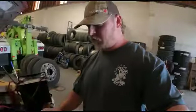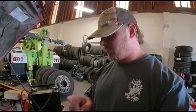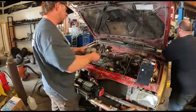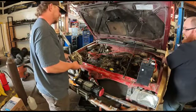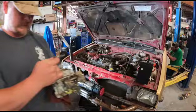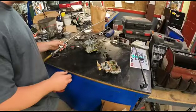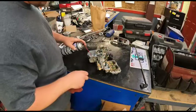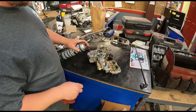Alright, so the first thing I'm going to do is get this carburetor off of here, which is super boring, and we'll pull it apart and see if there's anything wrong with it. Let's go and see what's in this carburetor. We're gonna blow this thing out — it really isn't that dirty at all, pretty clean, but we're gonna make sure.